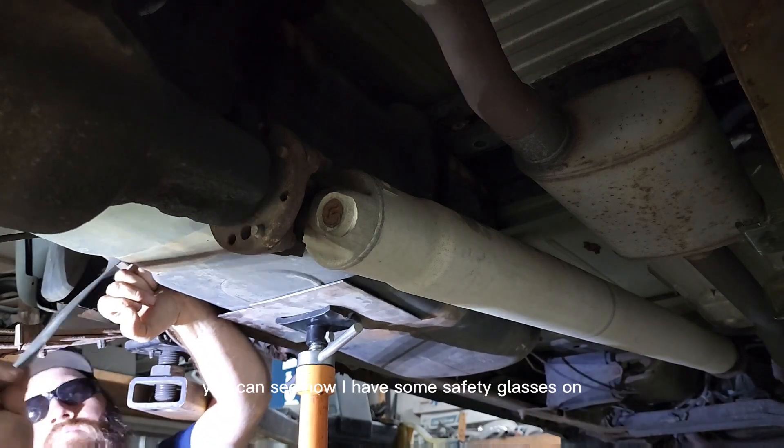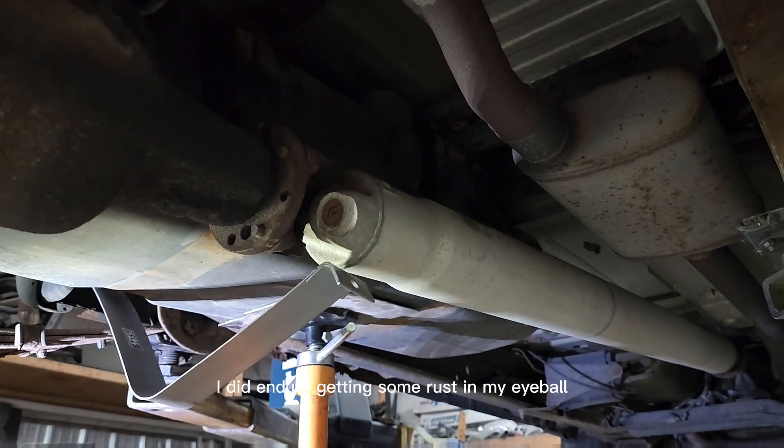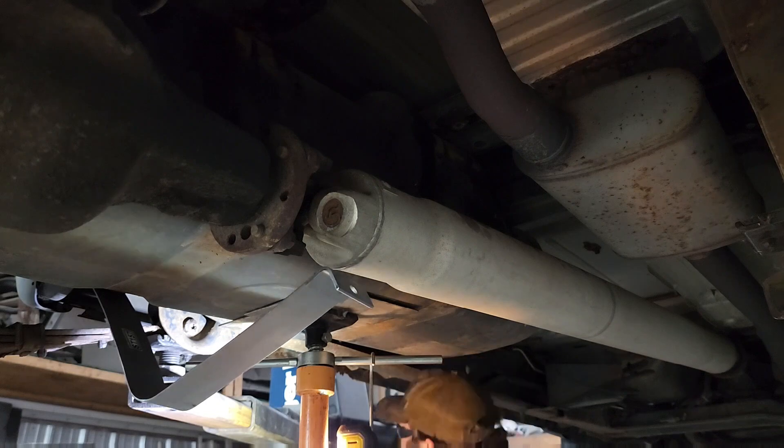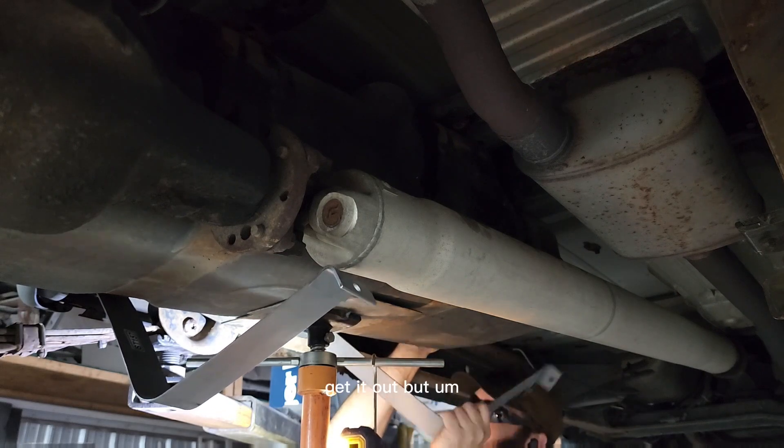By the way, you can see I now have safety glasses on — the only ones I could find were the tinted ones. I did end up getting some rust in my eyeball, just very little, but I got it out as soon as it hit. I didn't blink, didn't scratch — went to the bathroom, used a wet Q-tip to get it out.